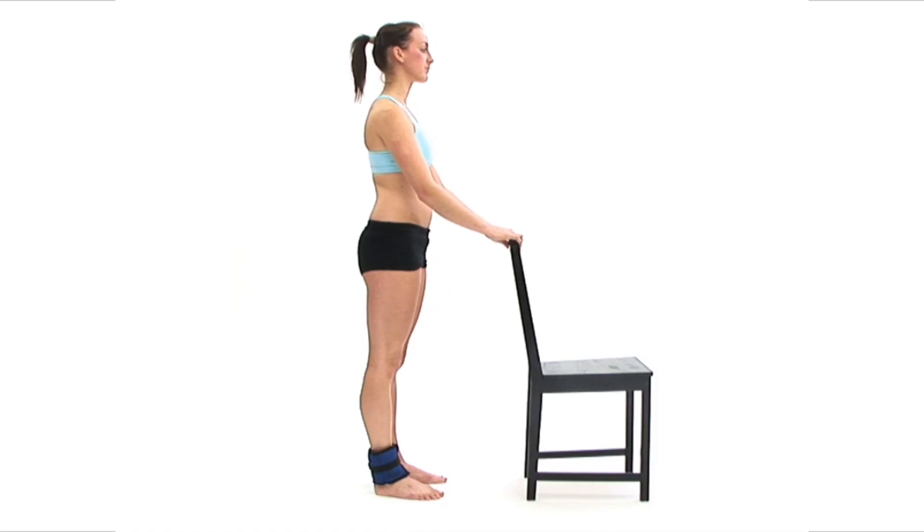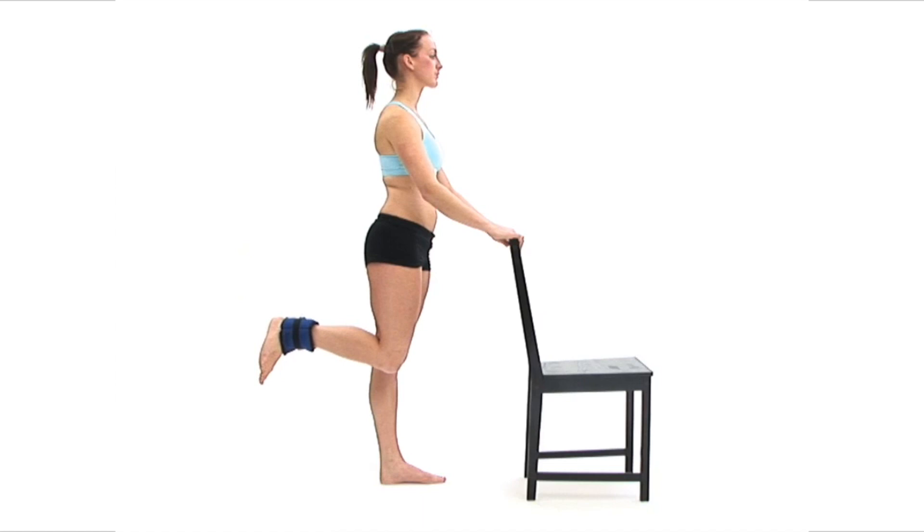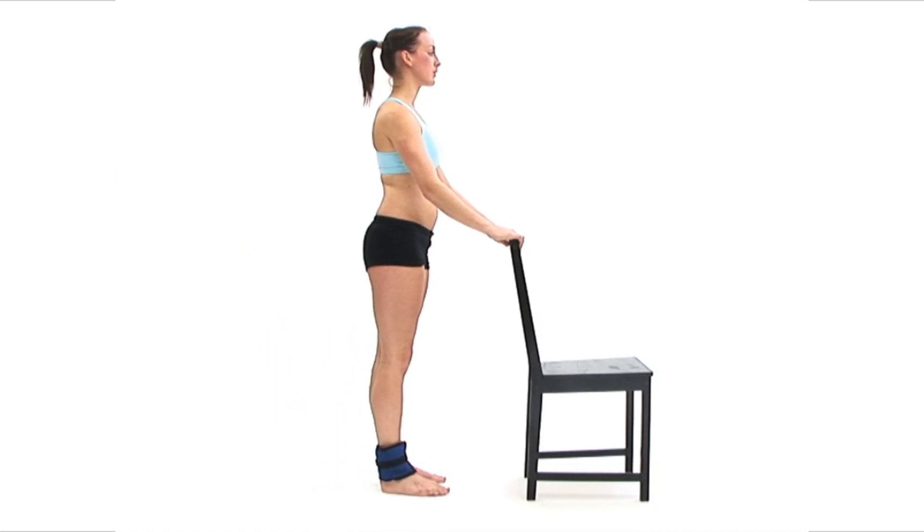Now take a deep breath in and as you breathe out, slowly bend at your knee to bring your ankle weight up towards your buttocks. You should make sure that your knees remain in contact during the exercise. At the top of the movement, breathe in and slowly lower your weight back down and then repeat the exercise.